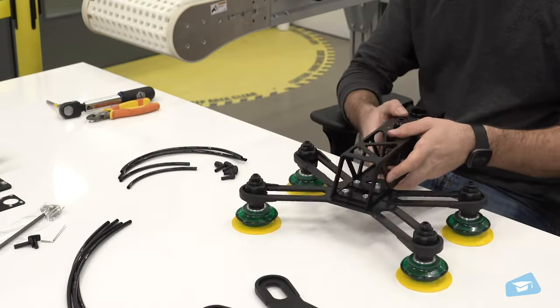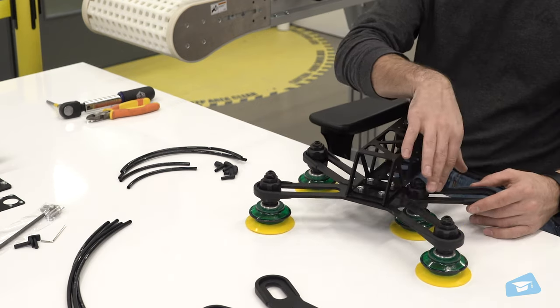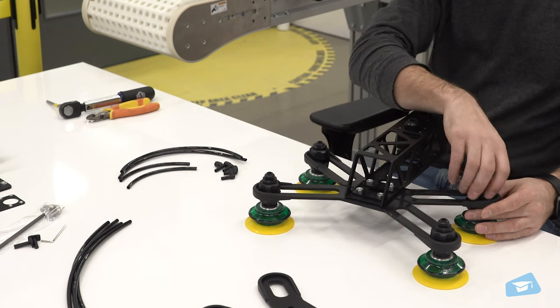To reposition your suction cups, start by unscrewing the air bolts with just a few turns of your hand. Slide and adjust each node to fit into its respective oblong hole, and then securely tighten each bolt back up.